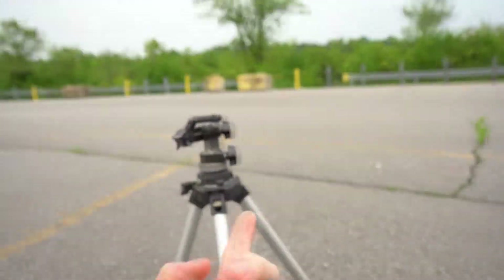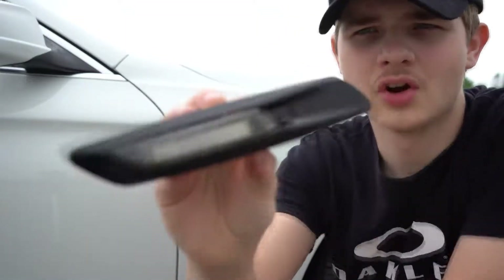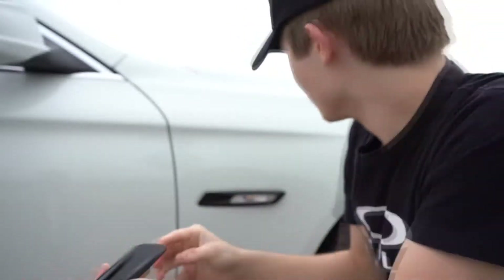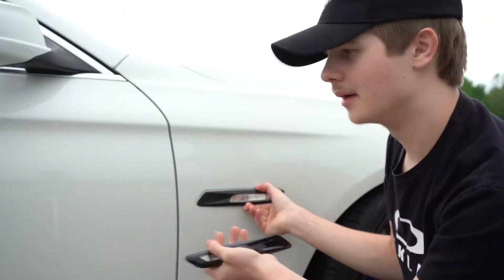I decided I will video the process, so let's cut to it. I got the camera set up on the tripod now. We're going to be installing these fender lights — they're glossy black. The old ones right here are just wrapped in carbon fiber, so they're the OEM silver ones.